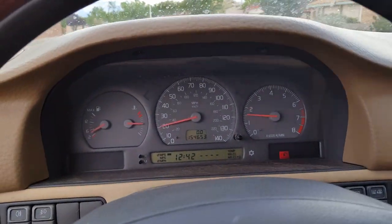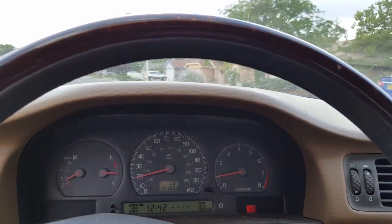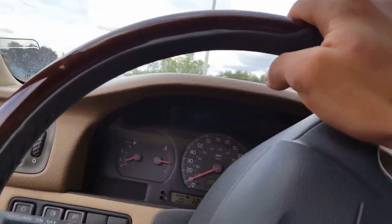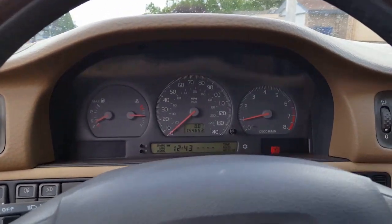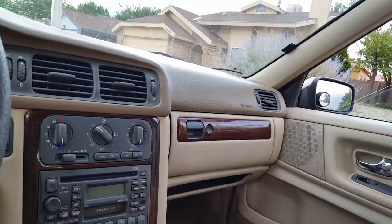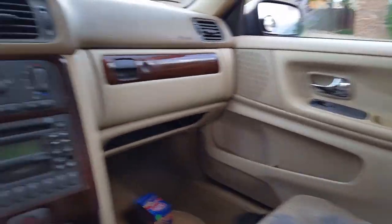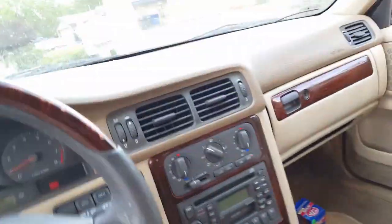There goes the ABS light. Something's rubbing — maybe the bumper in the back. The low coolant light is on because of a very common thing with these Cross-Countries — actually the whole P80 chassis. There's a sensor on the bottom of these tanks that goes faulty. Easy fix — it's nice of them to tell you that you're low on coolant.